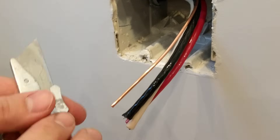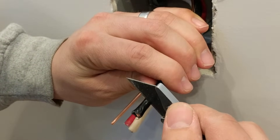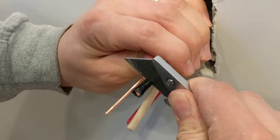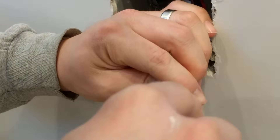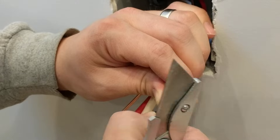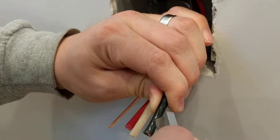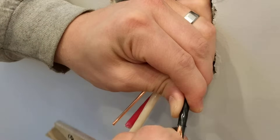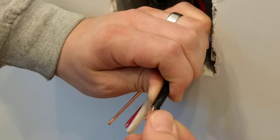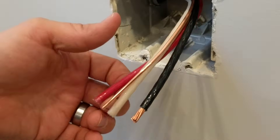First thing we're going to do is take a utility knife — I'll leave a link in the description to this exact utility knife, it's my favorite — and we're going to strip the sheathing back about a half an inch. The way we're going to do this is basically just roll your utility knife around the outside edge of the sheathing like so, and then go ahead and make a slit like this. Then you should be able to just peel this off around like that.